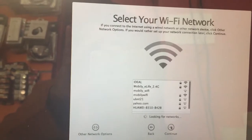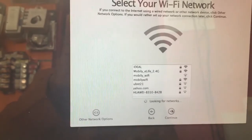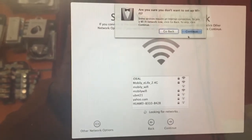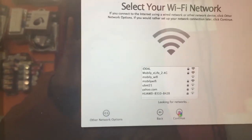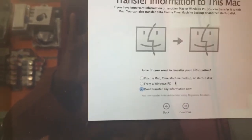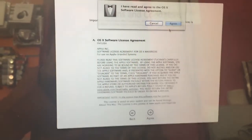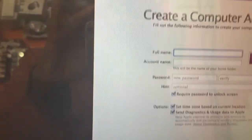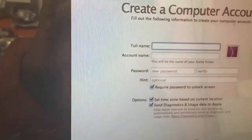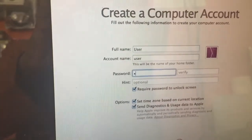Choose your language — I chose United States English — and continue. No need to connect to a network. Skip the Apple ID if you want, and click Continue. Agree to the terms, then enter your username and password and click Continue.